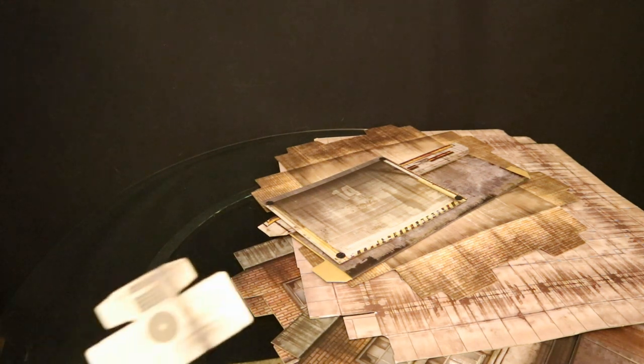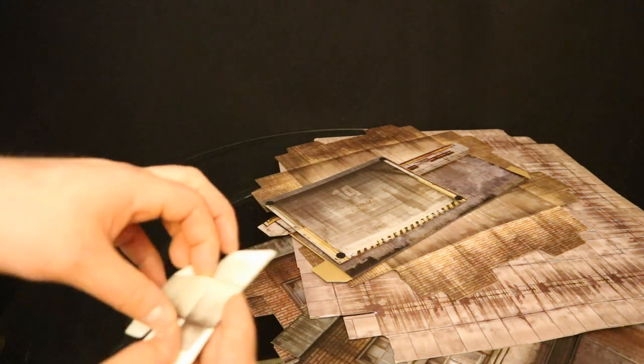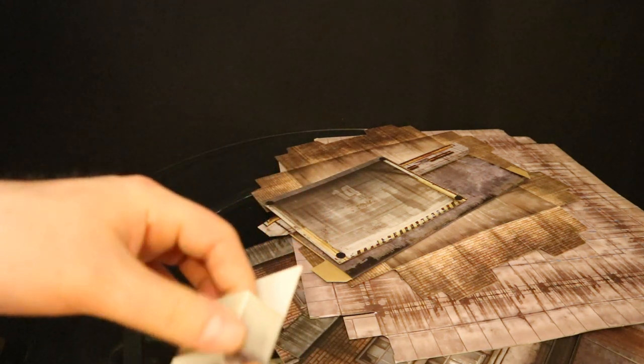The first thing I plan to do is assemble these small air conditioner units. If you're familiar with Extreme Sets at all, make sure that you fold each crease as much as you can before putting it together — it will just make it easier in the long run.